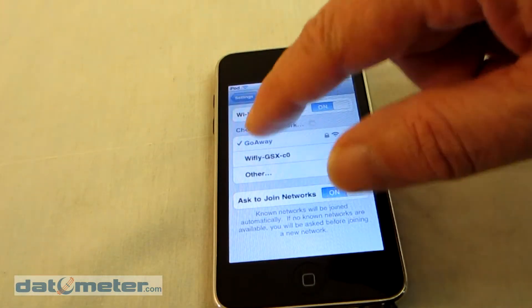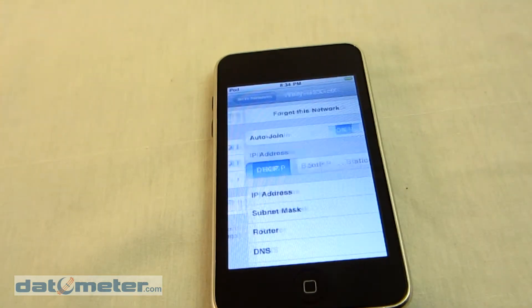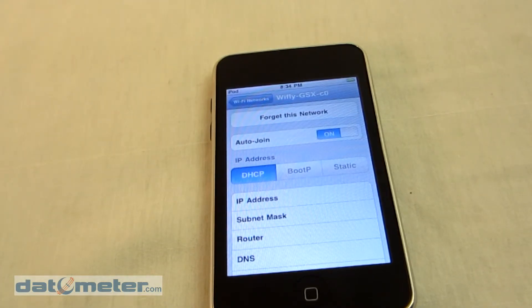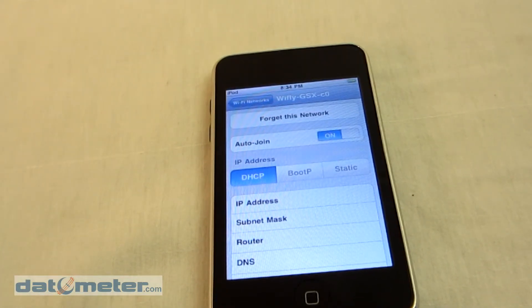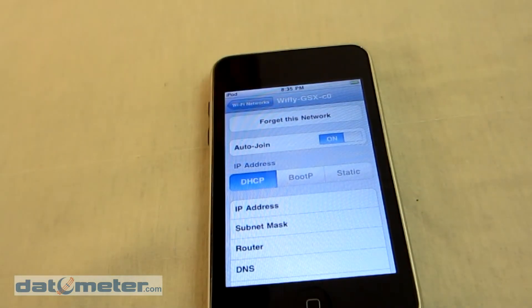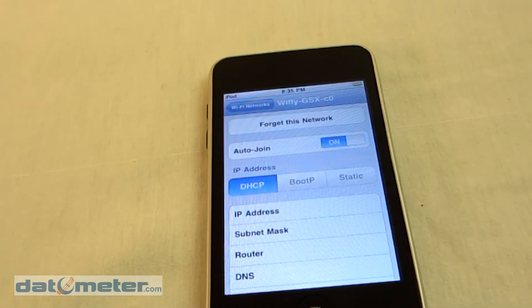Once that option is selected, go to the next screen and after a while you will see an IP address and subnet mask address listed. When those addresses are listed, the devices are ready to communicate.